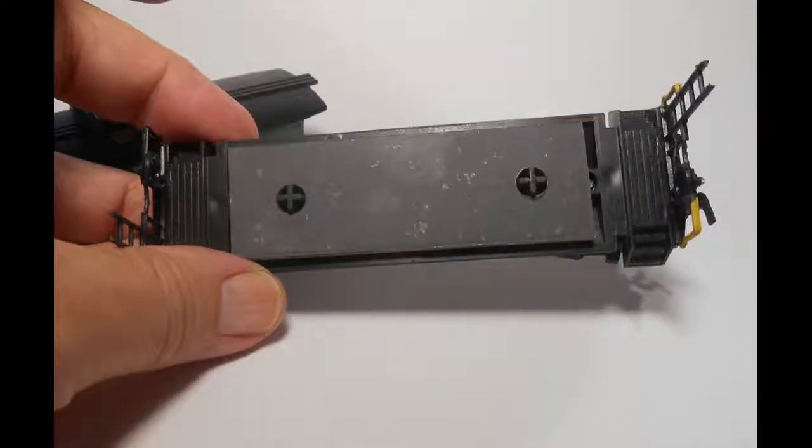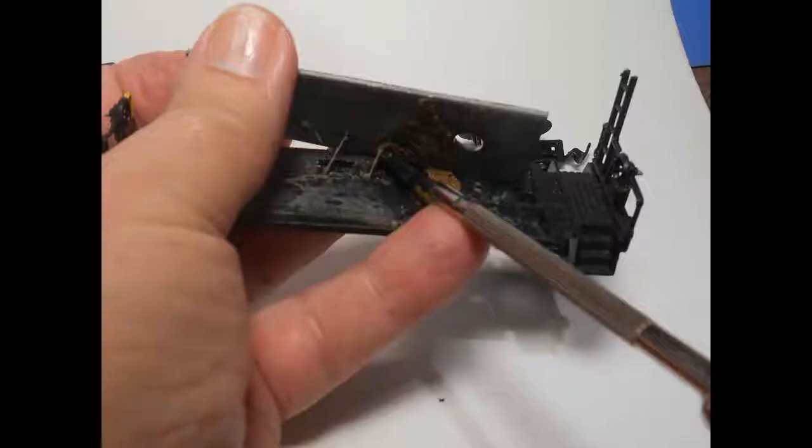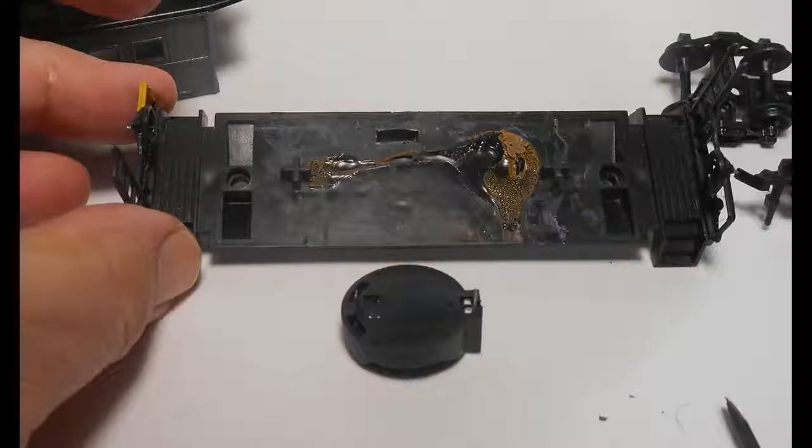To install the switch and battery holder, we first need to remove the metal weight plate, usually found on the floor of the car and glued in place. Gentle prying of the plate with a flat-bladed screwdriver or knife will usually do the trick. The old glue is removed, and any plastic protrusions, along with rust and debris, are cleaned, and the floor is sanded flat.